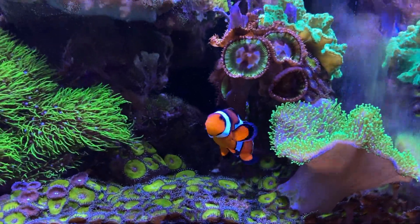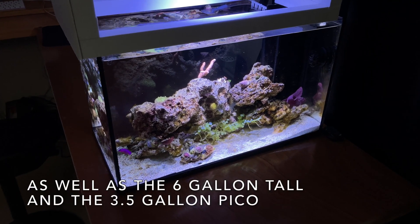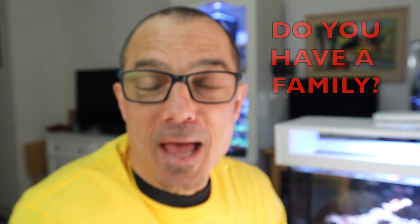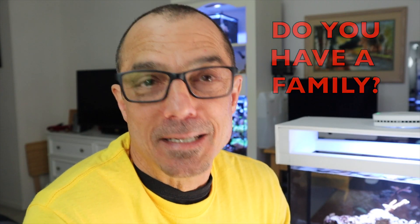I always recommend at least water changes and kalkwasser in your ATO. That's what my 10 gallon is right now - all I'm doing is dosing kalkwasser in my ATO and relying on water changes with the 10 gallon peninsula. So let's see what happens.